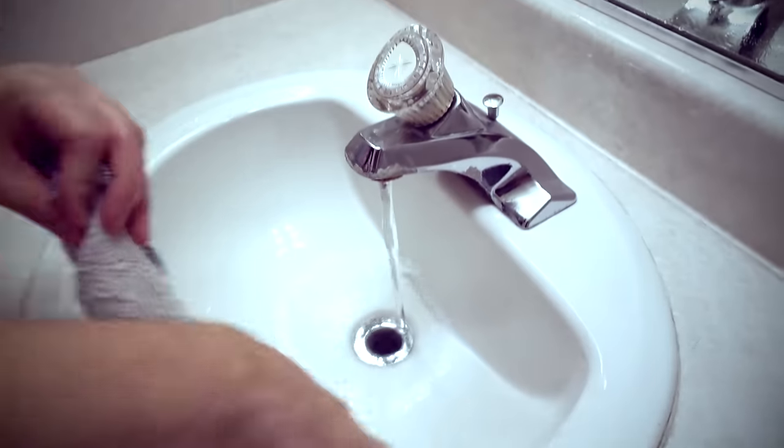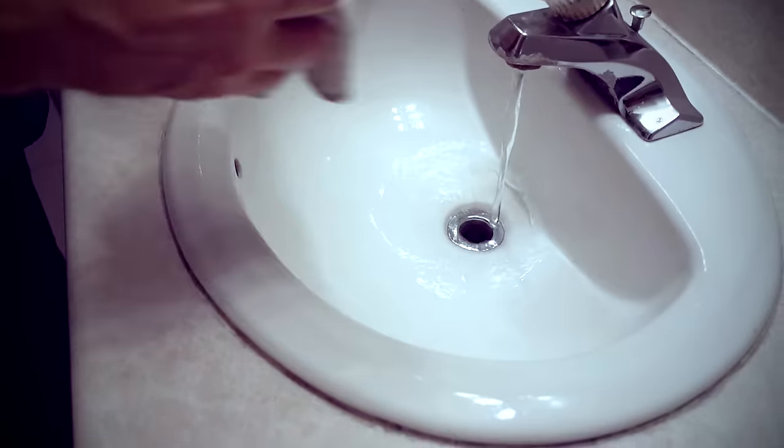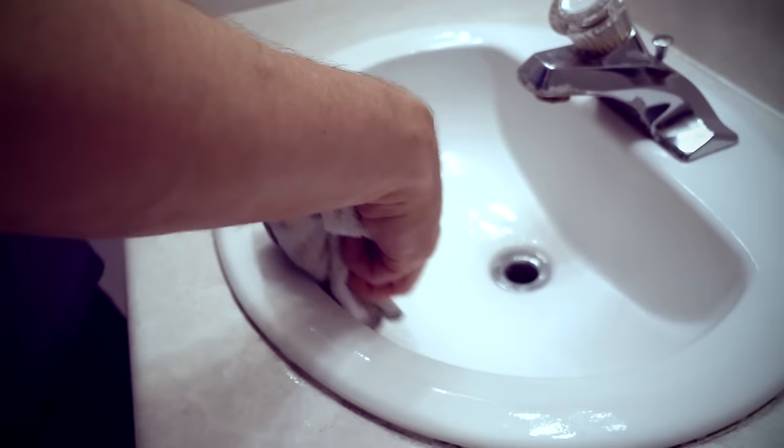I think that did a pretty good job — it looks a lot better than before. You've got a lot of toothpaste buildup and stuff; it doesn't get the really hard, caked-on buildup. But as far as light to moderate cleaning, I think it does a pretty good job.